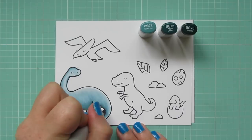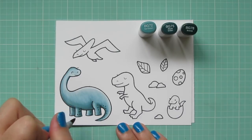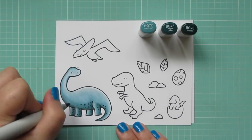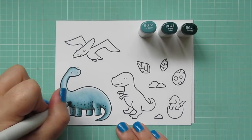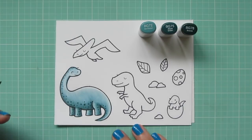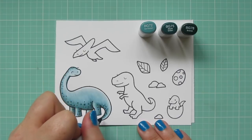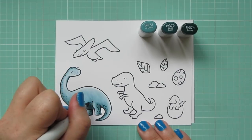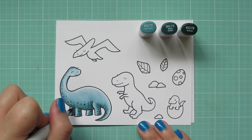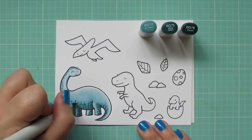To help that along even further and give my dinosaurs a little bit more character, I'm going to be doing some dot detail. For the Brontosaurus, I took away the BG70 and I'm just using these three darker shades, starting with that BG78, just doing a little bit of dots mostly on the underside, kind of sticking to where I did my shadows. And then I'll come in with the BG75 and the BG72 and just do the same thing, adding some little freckles and kind of like a rougher skin texture, just really bringing the dinosaur to life.